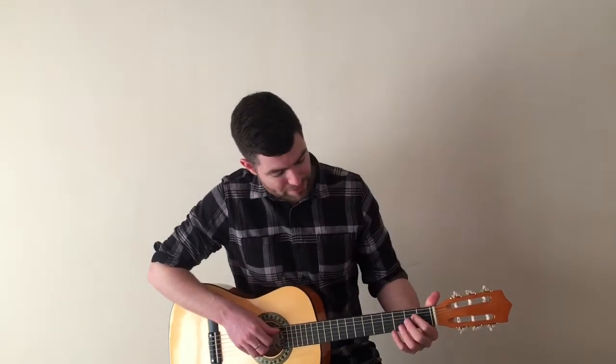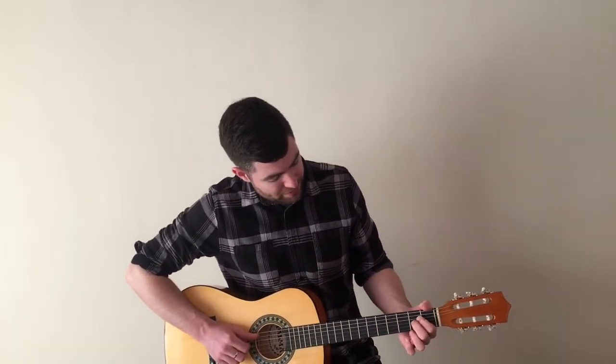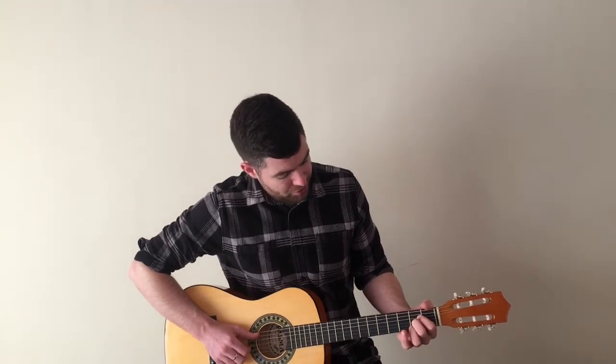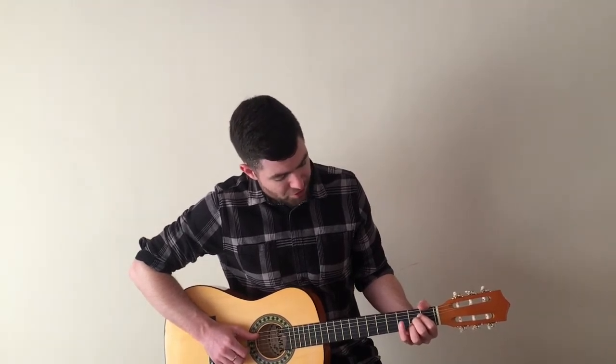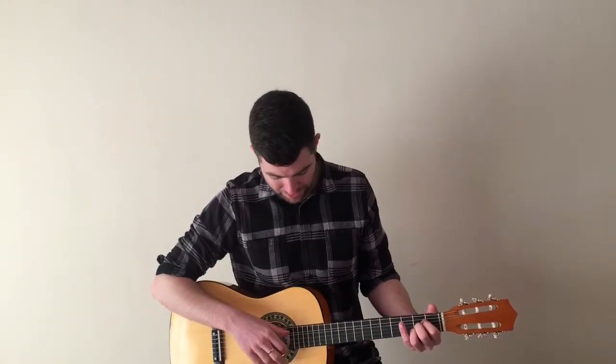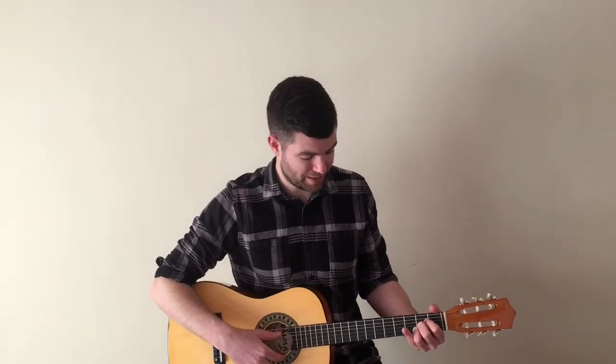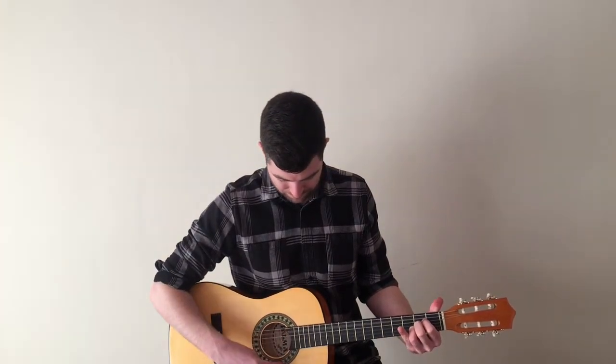The second chord is A major, and we use the same three fingers. We take our first finger and put it on the donkey string at fret two, our second finger underneath on the grow string also at fret two, and our third finger on the big string — also fret two. So they're kind of like bunk beds all stacked on top of each other. For this chord we are strumming from the and string — that's the second one down — all the way down.